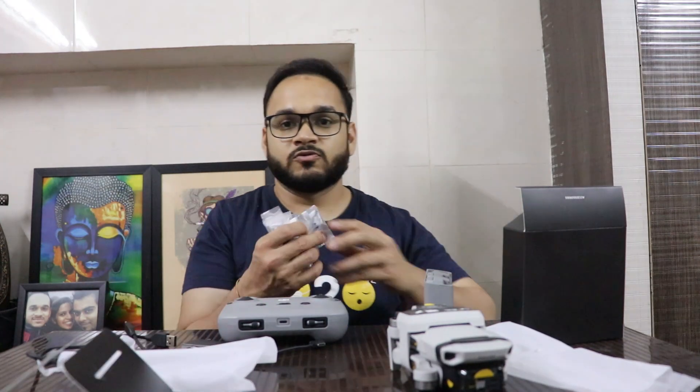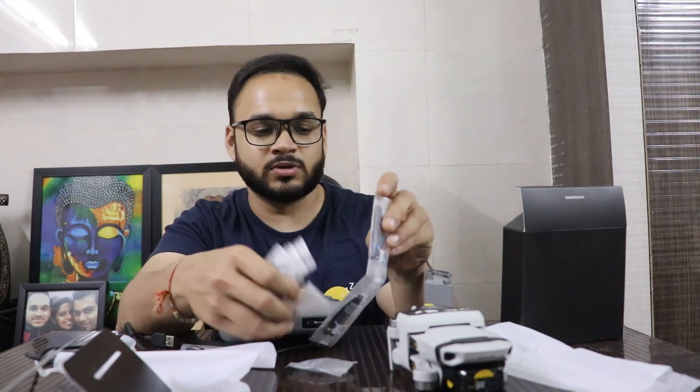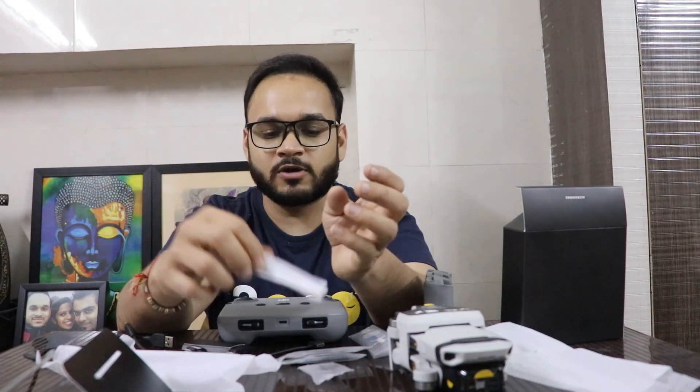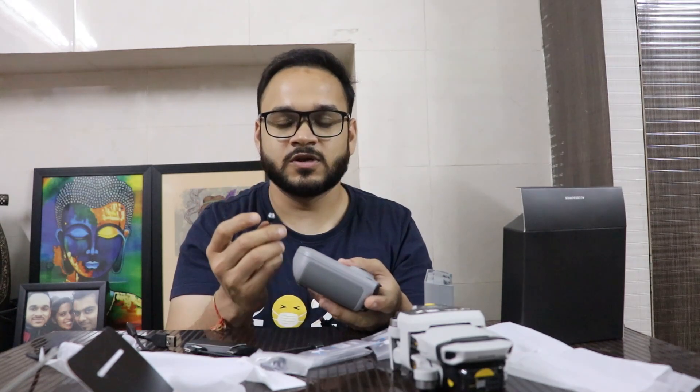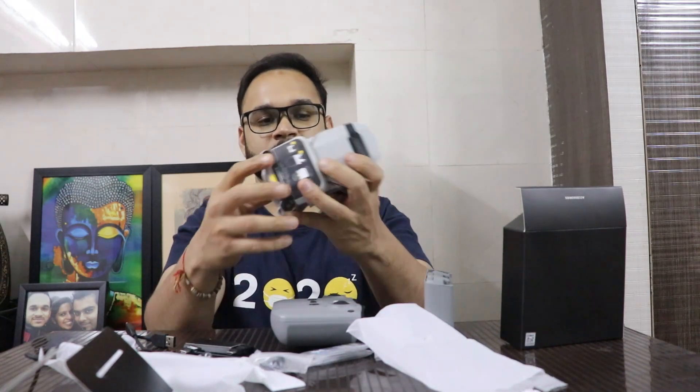There's the user manual which I've already gone through. With the Fly More Combo they've given extra propellers in case any existing propellers break down, as well as a screwdriver to fit them. I also received an extra pair of joysticks. And yes — finally, the drone itself! Let me open it.